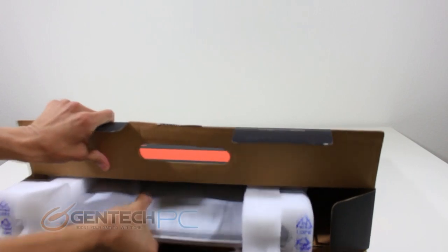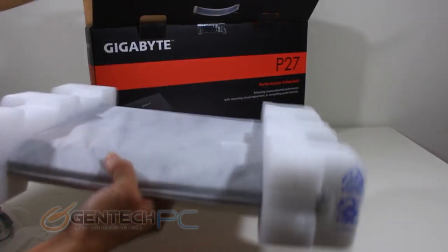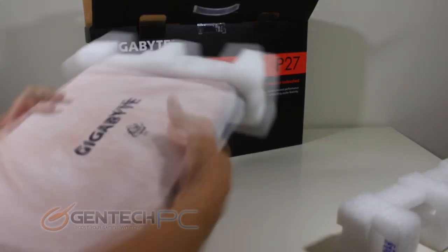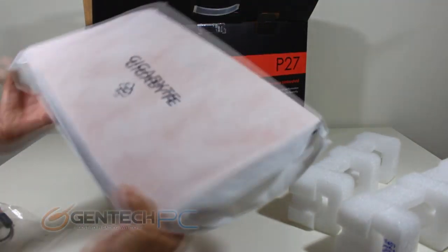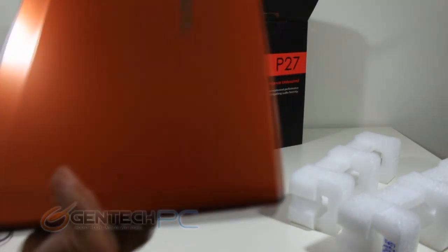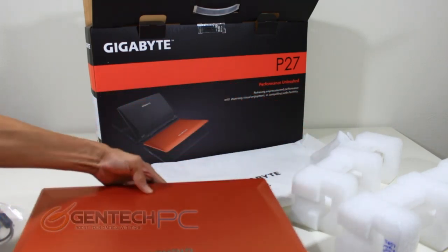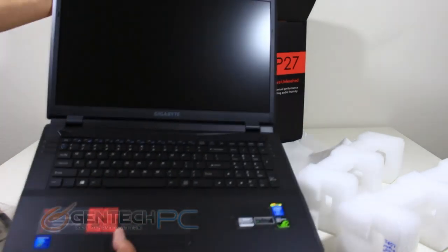Now it's time to go ahead and remove the laptop itself from the center compartment. As you can see it does have the foam wings on both sides that keep it totally protected from shock and crush damage. Covering the laptop you have a cloth covering which protects it from any kind of scratches. Once we remove that, the immediate giveaway that this is a Gigabyte unit is of course that orange colored lid. If you're familiar with any of the other Gigabyte PC products such as their motherboards, they often use that color scheme.